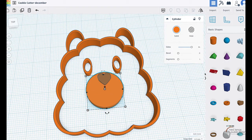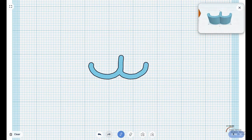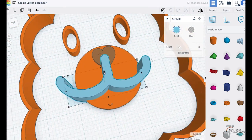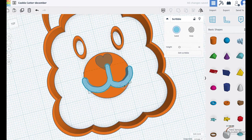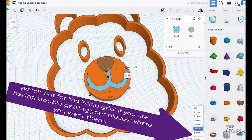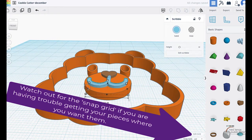I can approach the mouth a few different ways. My plan is to make it look looped, so I'm going to use the scribble tool. The scribble tool is great but sometimes it's not as rounded as you'd like. In this case I'm not too worried about how the scribble looks. I want to make sure I match it up with the nose since the nose and mouth are going to be the same cut-out pieces. I'm turning off the snap to help center it.